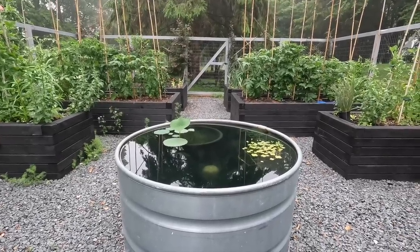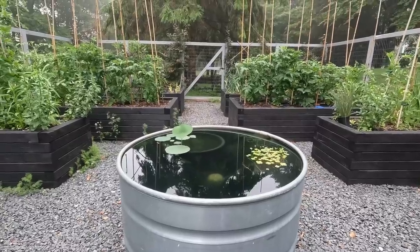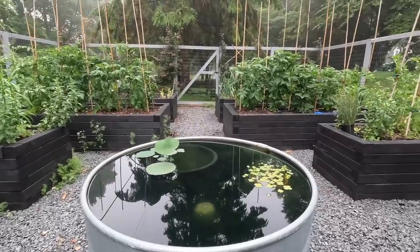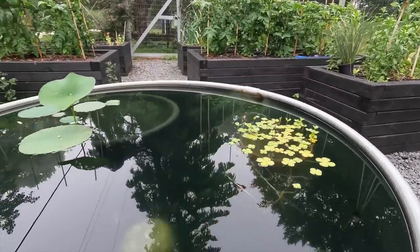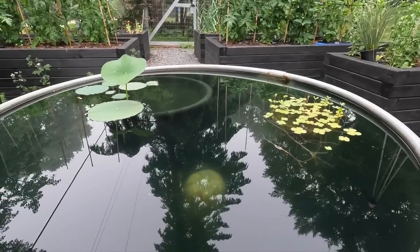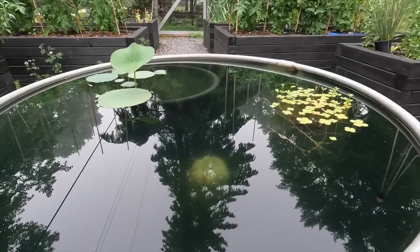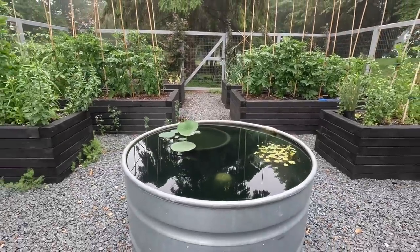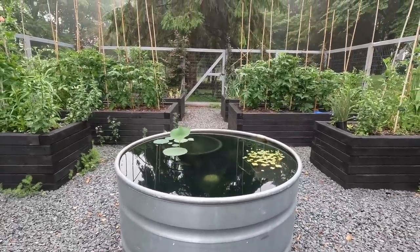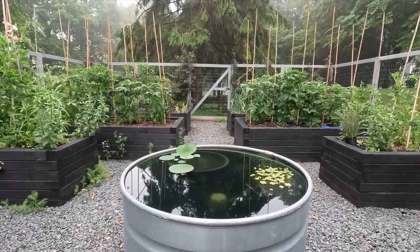I'm not sure if this counts as a container, but I want to show you the stock tank pond in the vegetable garden. So far we just have a lotus that's starting to send up its leaves, and a four-leaf clover water plant that will eventually cover this whole area. There's a barley ball anchored in there, and you might be able to see the feeder fish — they hang around the barley ball, do a good job keeping the mosquito population down, and cost about a dollar a dozen, which is helpful.